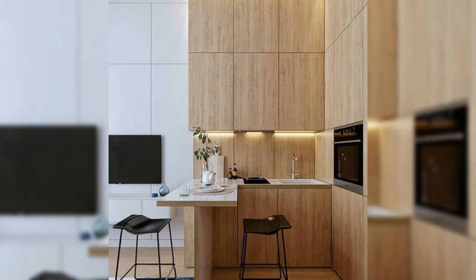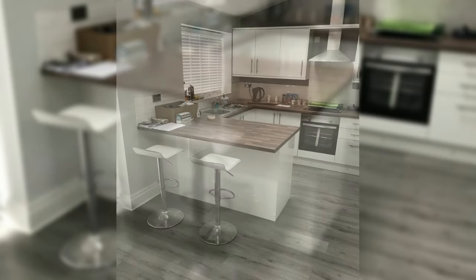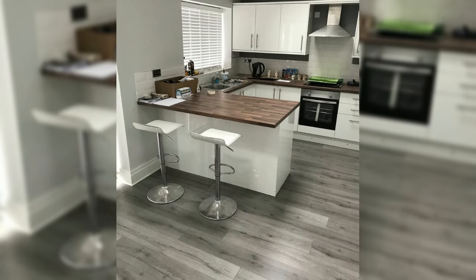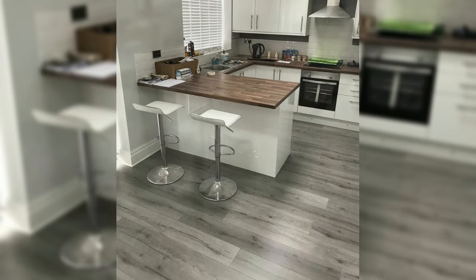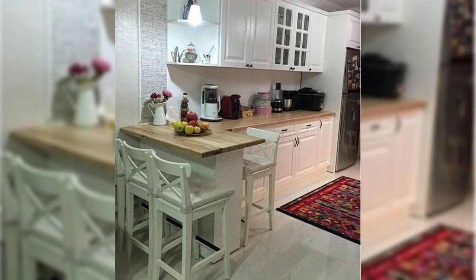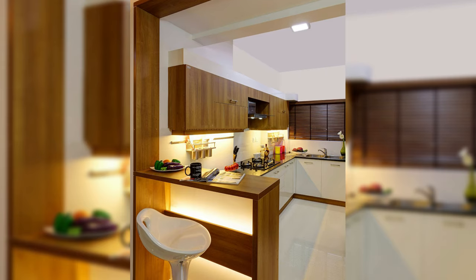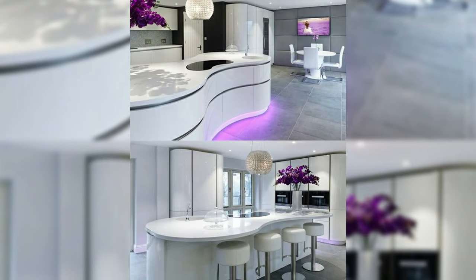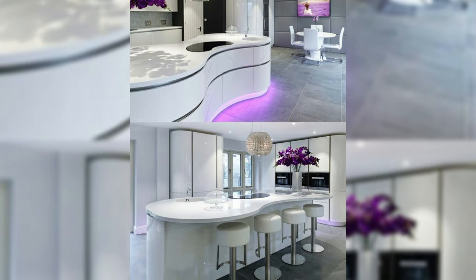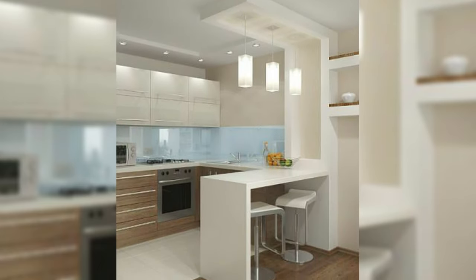Whether considered a breakfast bar, island, or peninsula — an extension of cabinets, countertops, and sometimes a sink or appliances — it serves as a visual foil between the kitchen and other living spaces while maintaining a sense of openness. This kitchen workhorse also provides much needed storage and counter space in what is arguably the busiest room in the house from both a functional and social standpoint. And of course the breakfast bar serves as an additional eating area, particularly for quick and casual meals like breakfast.